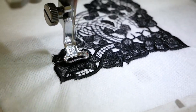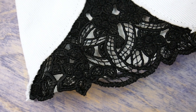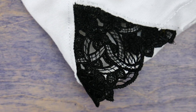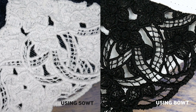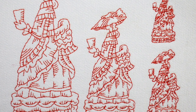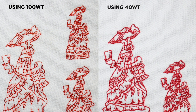You can also use Deco Bob and Invisifil for machine embroidery and you'll find these threads make a noticeable difference. We embroidered the same pattern using a 50 weight thread and then again with an 80 weight Deco Bob — because the thread takes up less space, the pattern is less thick and more visible when using Deco Bob. Invisifil is also fantastic for smaller detailed embroidery; you can see how much more detail you can keep at a much smaller scale when using the 100 weight Invisifil compared to a 40 weight thread.